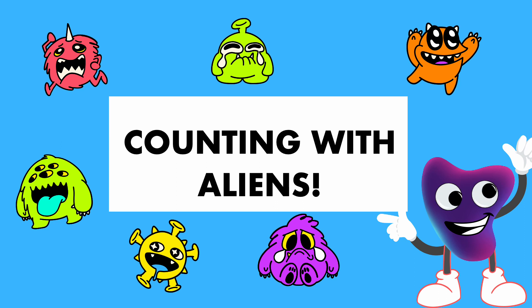Hello everyone! Today we're going to be counting with some aliens. Are you ready? Let's go!